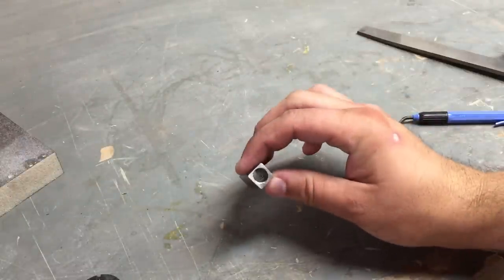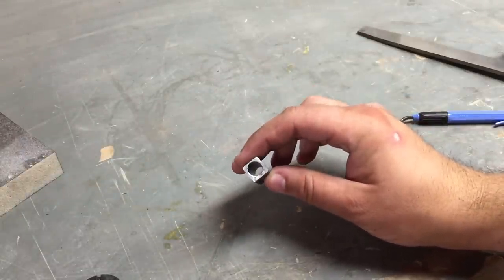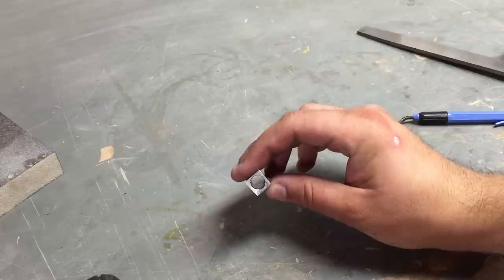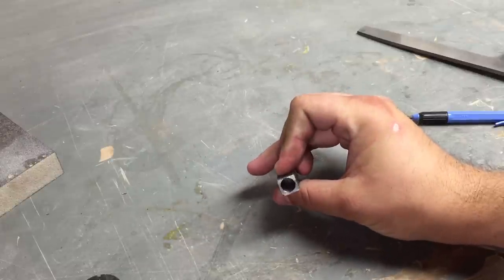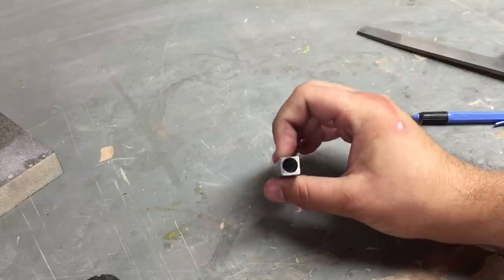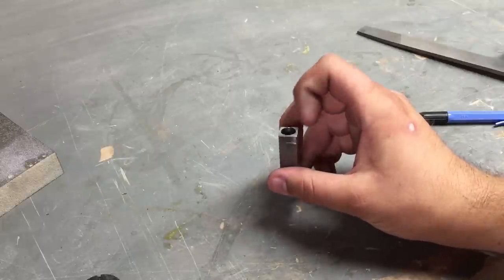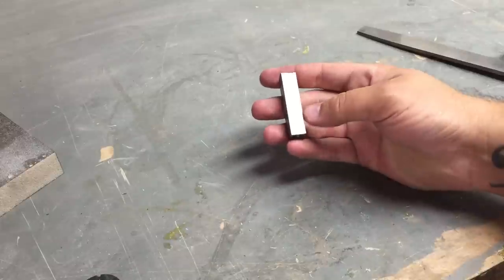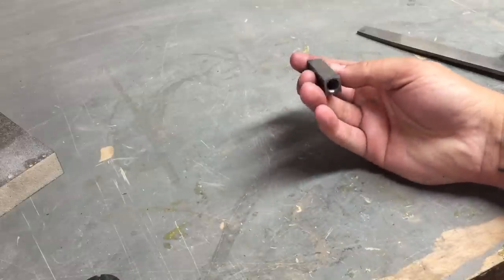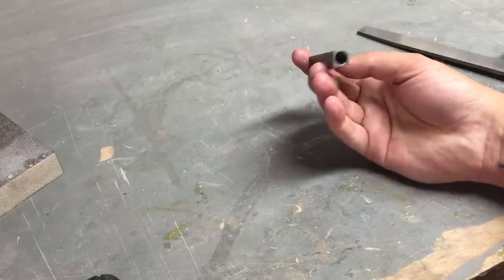Nicely done. I'm pretty pleased with the way that deburred the bore. This is the little Noga deburring tool - these things are neat. Works gangbusters on aluminum, okay on steel so far. I got a little close on one side here - a bit more setup time probably would have prevented that. But it looks like there's just a little nick in the middle there. Looking pretty good.